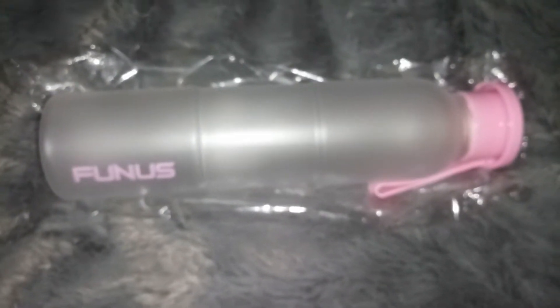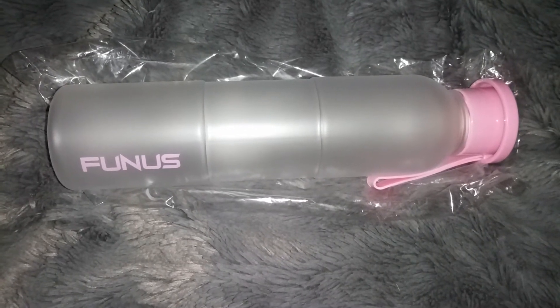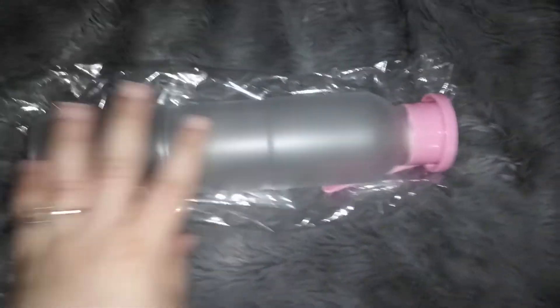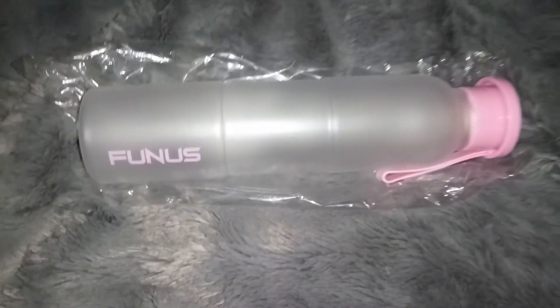If you guys want to order this, the link is down in the description. I hope you go and check it out. It's a really nice bottle — you have a good grip on it, so it's not going to slip out of your hand easily.